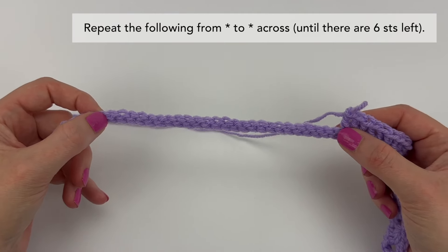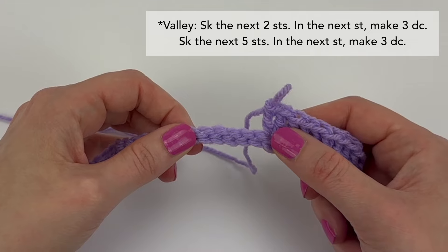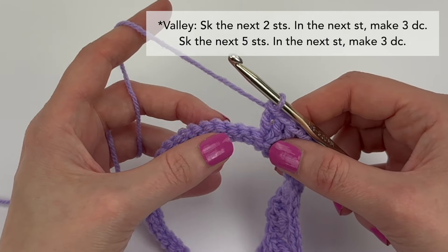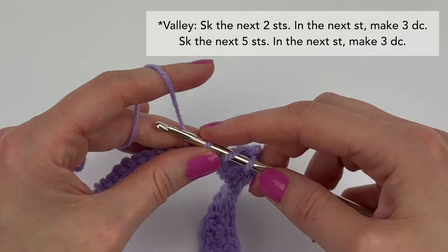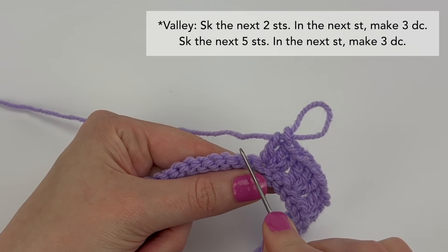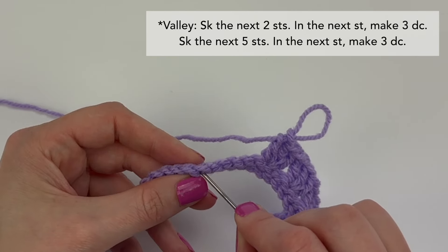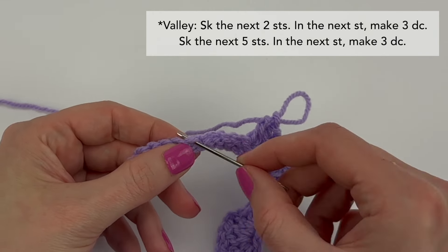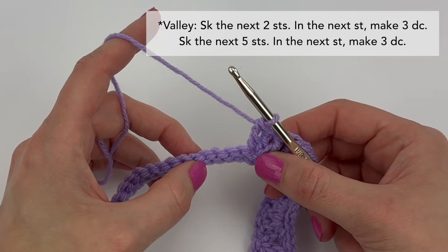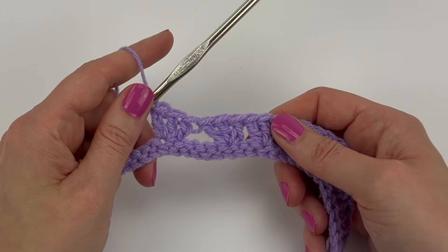Now we're going to begin the repeat portion of the row — this is what we're going to be repeating all the way across until there are six stitches left. The first step of the repeat is to make our first valley. We're going to skip the next two stitches, in the next stitch make three double crochet stitches, skip the next two, in the next make three double crochet stitches. Now we're going to skip the next five stitches — one, two, three, four, five — we're not going to work in those five stitches. We are going to work into the next stitch and make three double crochet stitches. Skip the next five stitches — in the next stitch make three double crochet stitches. Now we have our first valley.